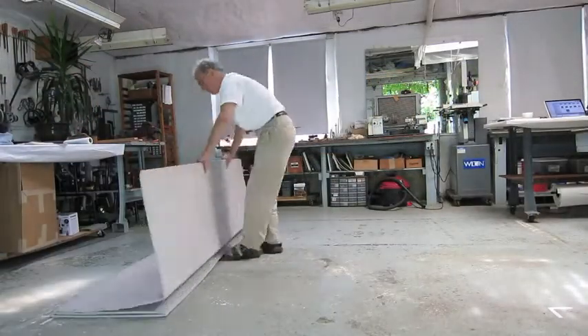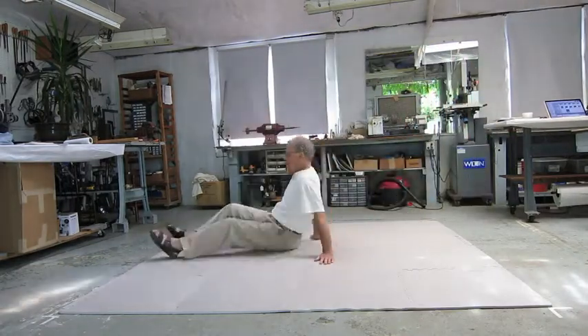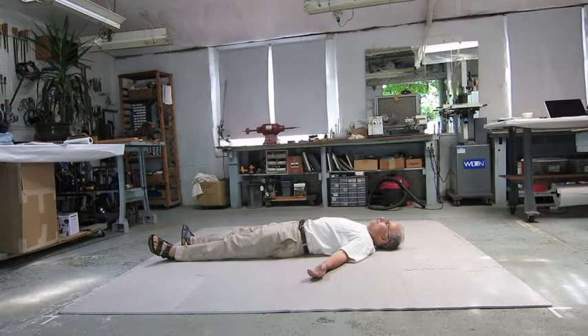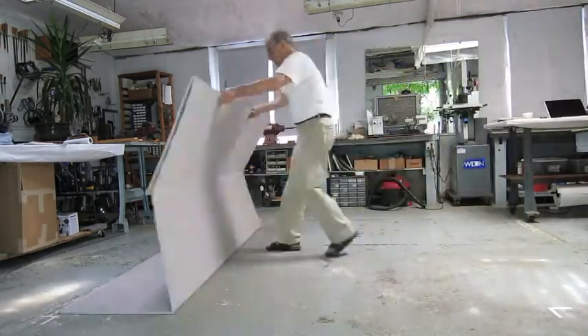Here the Sigma mats have been stored along a wall from a prior installation. As you see, opening and closing the mat is fast and effortless, entirely replacing the original non-Sigma mats.